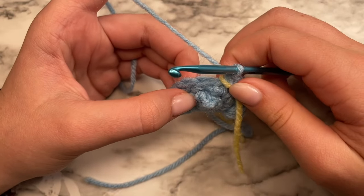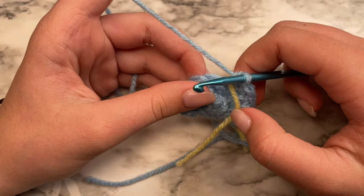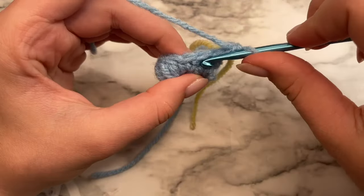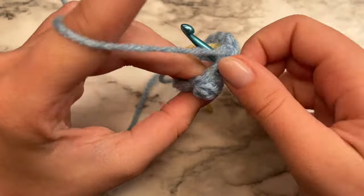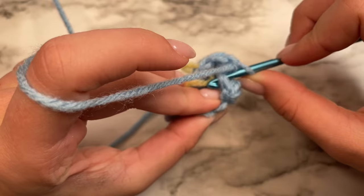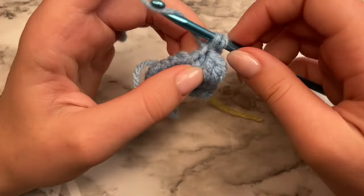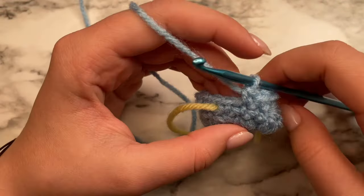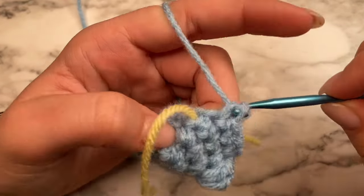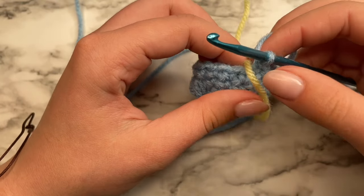For round four, we're just going to be doing single crochets in each stitch all the way around. You should have a total of 15 stitches when you make it to the end of that round. When you get to that bobble stitch, you should see two loops — that is the stitch you're going to do your single crochet in. Continue all the way around to finish off the round. Once you've made it to the end of the round, remove your stitch marker and place it at the beginning of your next round.